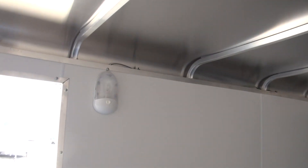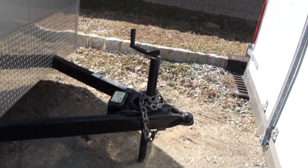Here are your vents — there's another one right down there — and here's the LED light. This is also nice: it's keyed, so you don't have to worry about padlocks. And there's the breakaway system.